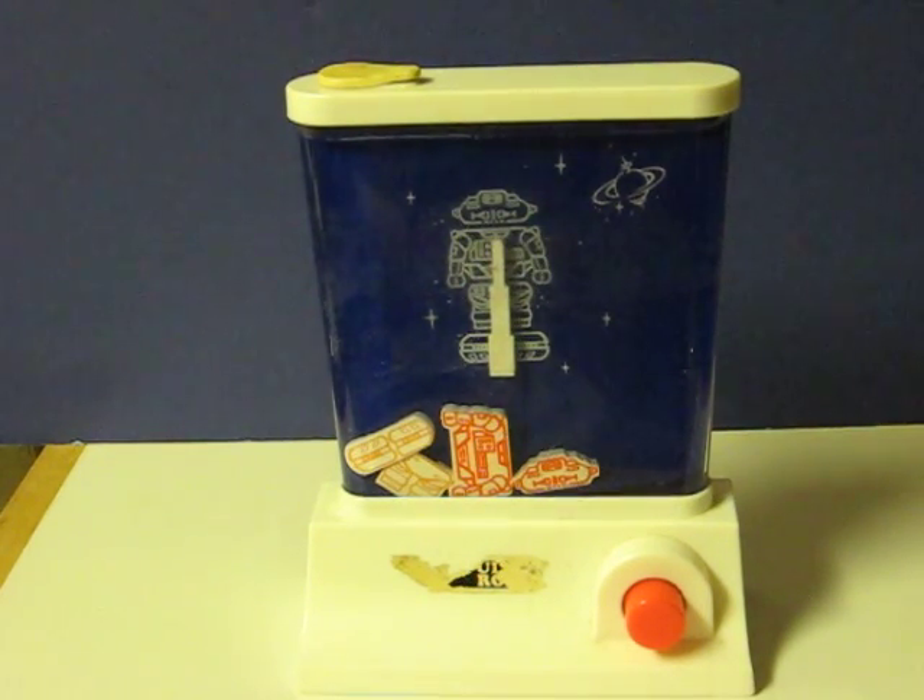This is a Tomy Wonderful Waterfalls robot game from 1976 that's going up for sale. I think this is one of their more obscure and slightly rarer pieces in their Waterfalls line.